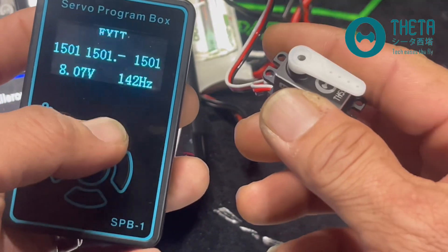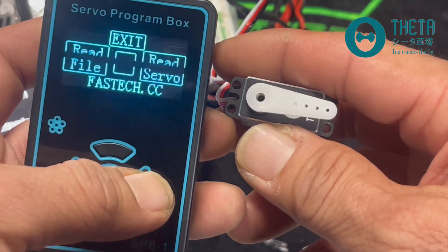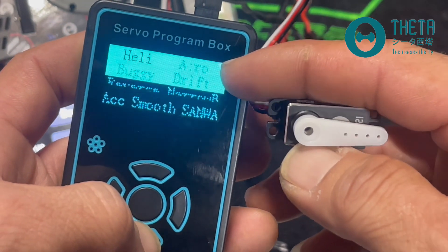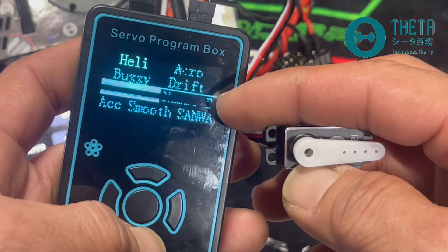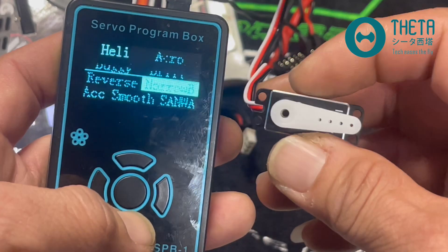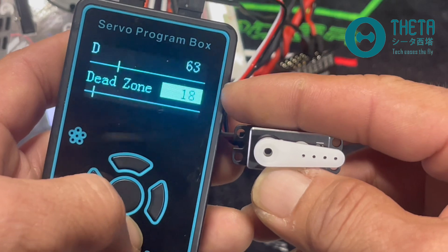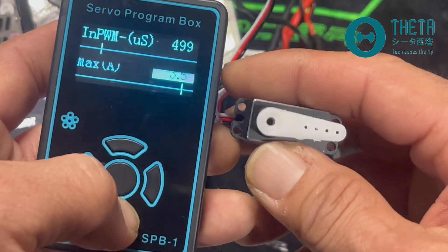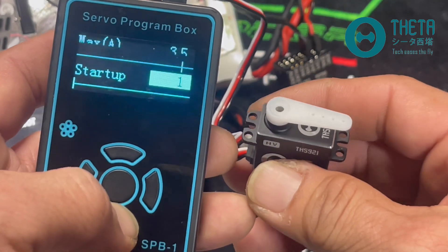The other thing I want to adjust is in the programming box. I'll read the servo and go down through the menu. It's on heli mode — there's also acro, buggy, and drift but we're not doing any of that. Here's where we can reverse it — I'm not going to reverse it. This is also where we can go into narrow band and set it from 1520 to 760. These are the PID settings; I'll leave those at default. Max amps is 3.5A, which seems like a good amount for this little servo.